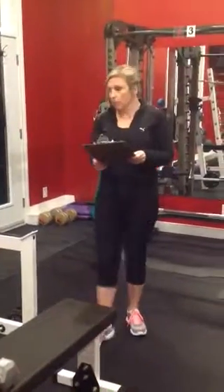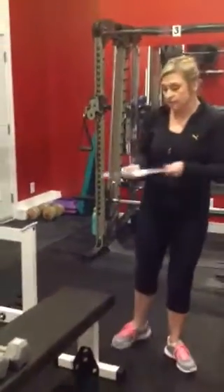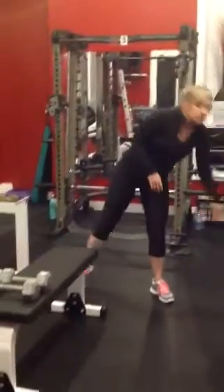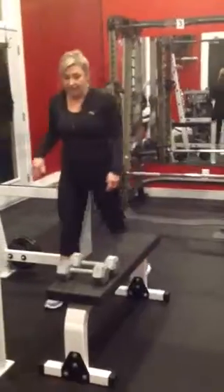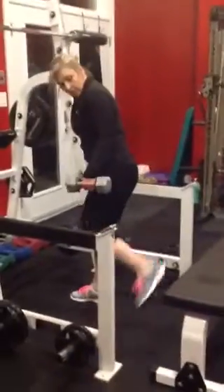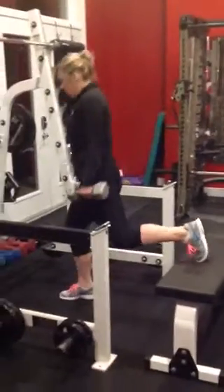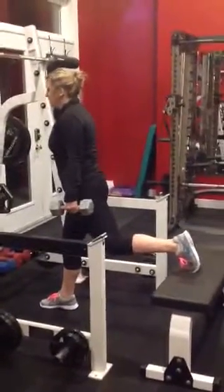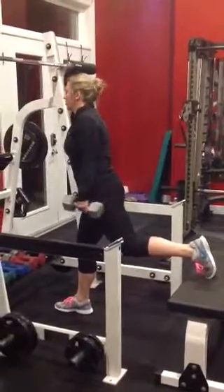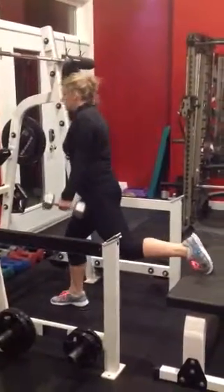We're going right into station number 1, which is Bulgarian lunges on the bench with dumbbells. This one is going to be 12 on each leg. You're going to put your one foot up here, giving yourself a decent range in between your front leg and your back leg.